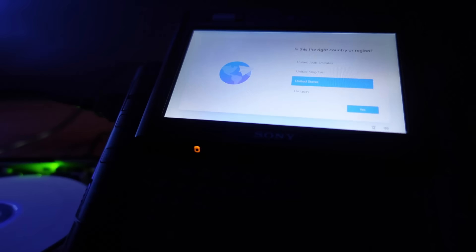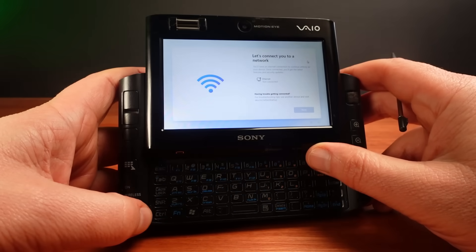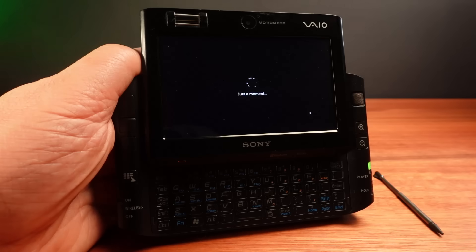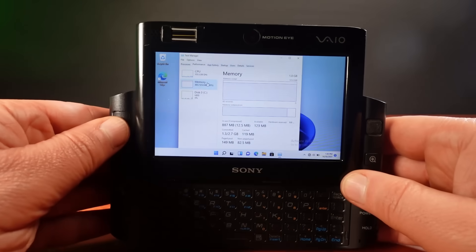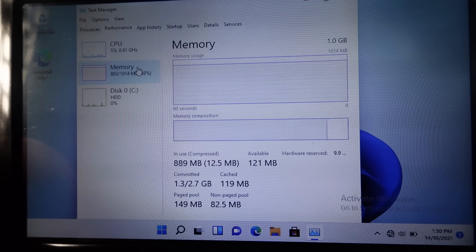I now have Windows 11 installed. Bypassing the online account requirement didn't work with Alt+F4, so I plugged ethernet into the dock to get past this screen and set up a local account. The question is how well does Windows 11 run on the VAIO UX? As long as the OS is idling it's okay. The big limitation is the one gigabyte of RAM in this machine, and there's no way to expand that. Performance monitor shows the memory is just about all being used up by the operating system, and software predictably runs slowly as RAM is swapped out continuously.